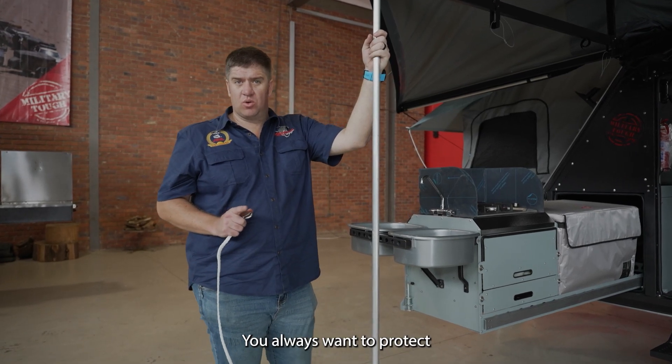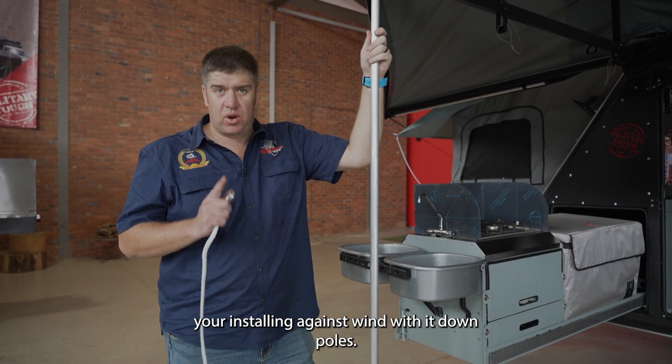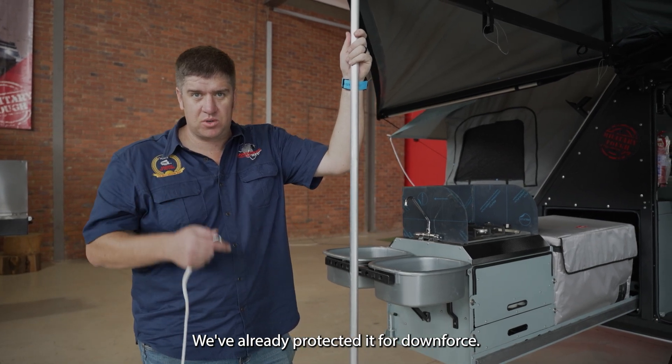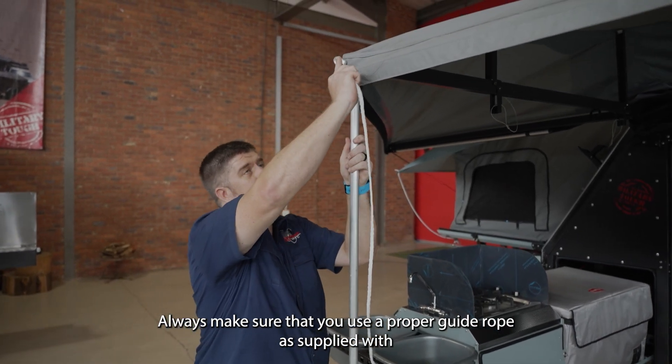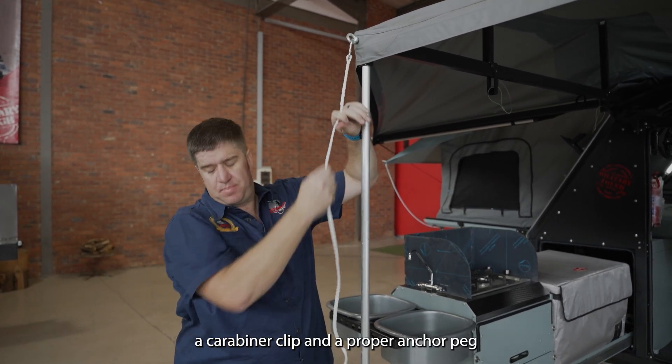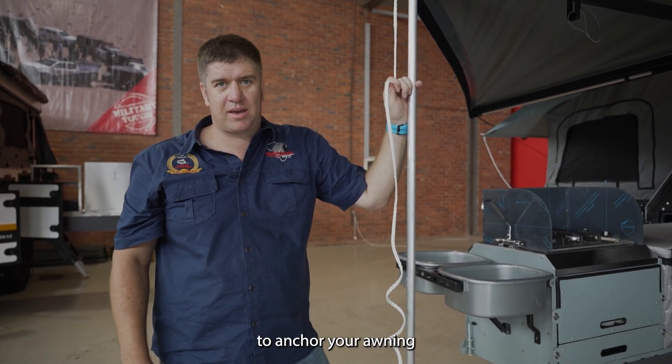You always want to protect your Insta-Omp against wind. With the down poles, you have already protected it from downfalls. Always make sure that you use a proper guide rope as supplied, with a carabiner clip and a proper anchor peg, to anchor your awning.